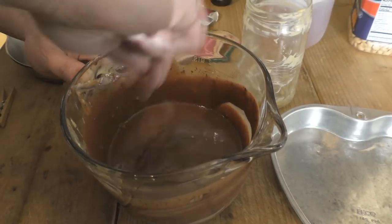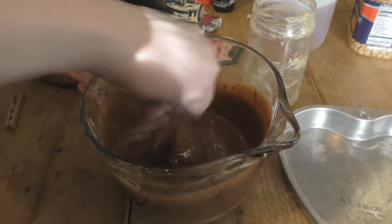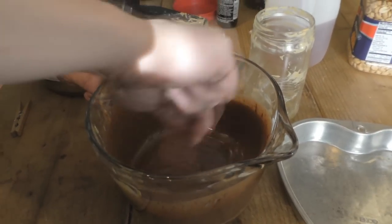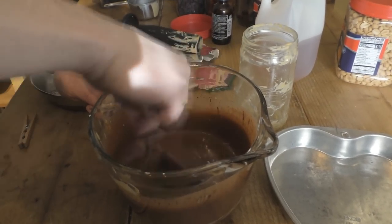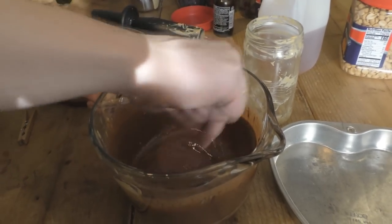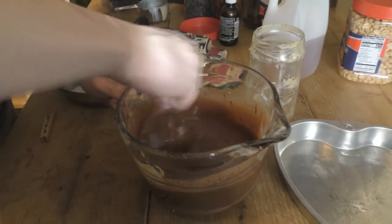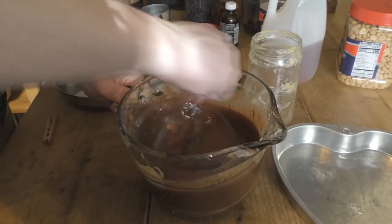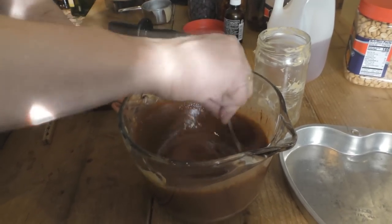Just stir until you don't have any lumps. Get a little bit of exercise here so you can justify eating a few more pieces of fudge. It's actually not bad for you, so you can eat a couple pieces — just don't do like our son did the first time he tried it: he had eight pieces and ended up throwing up a little bit later. Do all things in moderation.